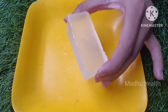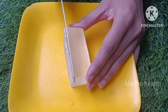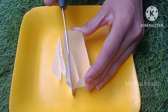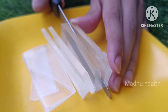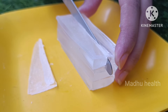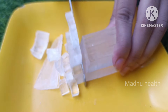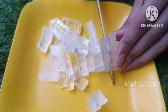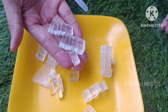The soap base is a transparent base. If we have skin concerns, we can use a pear soap. We can use a pear soap on our hair. If you need any soap, you can find it on Amazon.